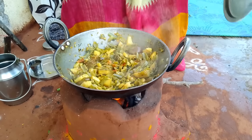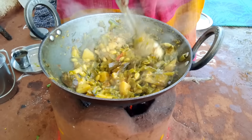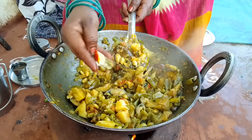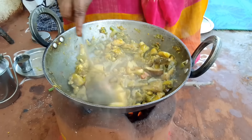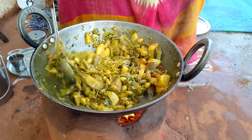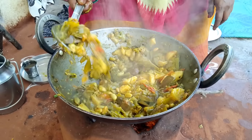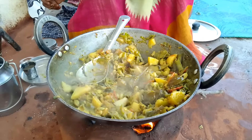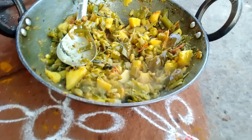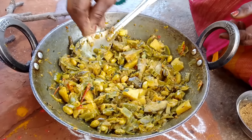Now cook this on top. This is going to be a beginning — clean. This will be easy to chop. Making tomatoes — let's cook the chicken, the tomatoes, and the tomatoes.